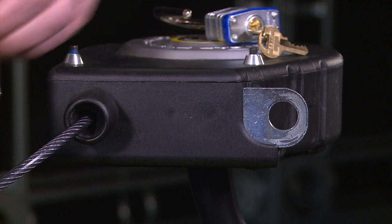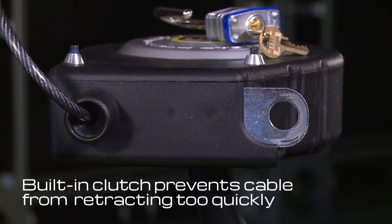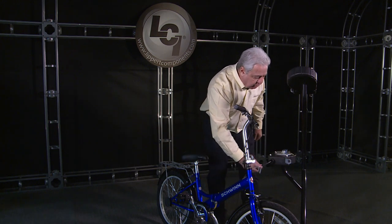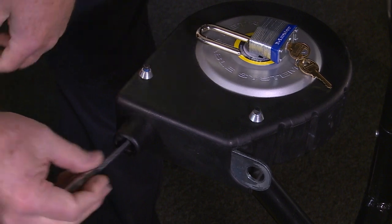To unlock your gear, remove the padlock, then simply give the cable a gentle tug and it will retract into the Toy Lock device with ease.